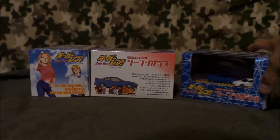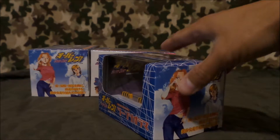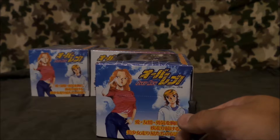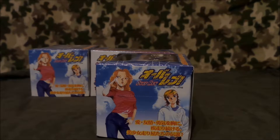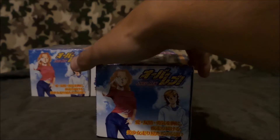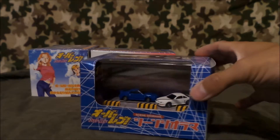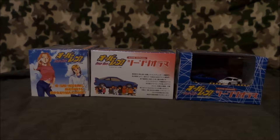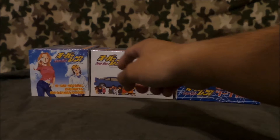Sometimes I go on eBay and look for OverRev stuff, and sometimes I find it. It's a very old manga, so they don't sell stuff for it anymore unfortunately. So today I have never unboxed these — this will be just a quick one to show you what it looks like. I have the boxes all lined up like this because all the boxes are the same, but they have different scenes. So this is the back, and this is what the side looks like.